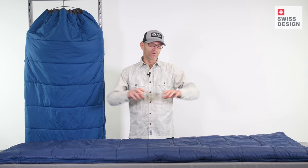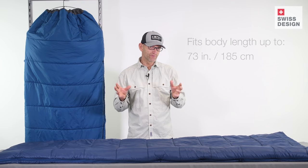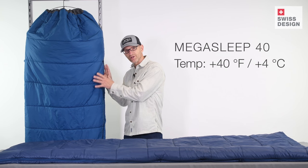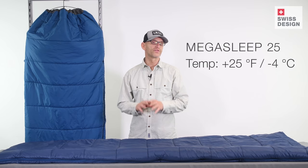These bags are rectangular bags cut specifically to fit our popular Mega Mat sleeping mats. The bags come in two different temperature ratings: a summer bag that you see here in the light blue, and the dark blue three-season bag.